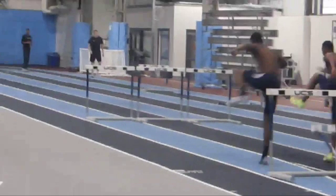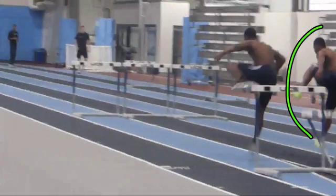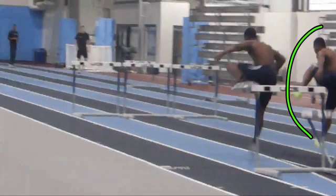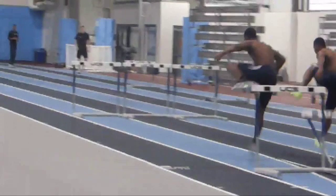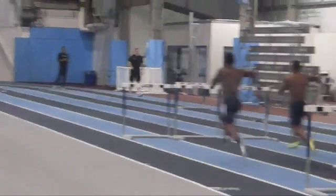Now I'm not sure if we can see it real well, but Roy, watch as you come off this hurdle — you're forward here and a lot of standing up here. Devin, forward here, trying to stay forward off of that hurdle.